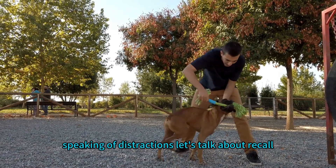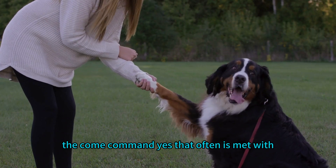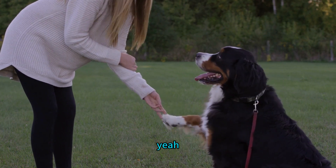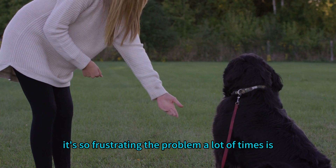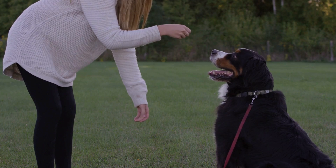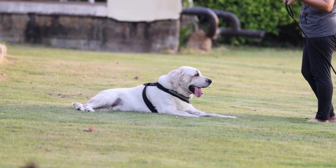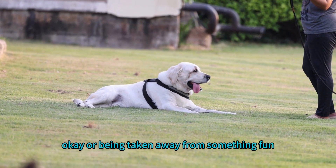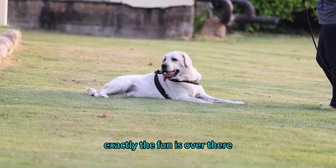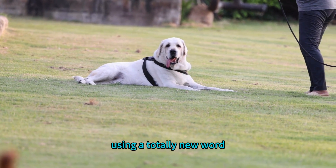Let's talk about recall — the 'come' command — which is often met with selective hearing. The problem a lot of times is the association dogs have with the word 'come.' For many dogs it signals the end of playtime, the leash going back on, or being taken away from something fun. So they naturally avoid it — their internal monologue is basically 'no, the fun is not with you.'